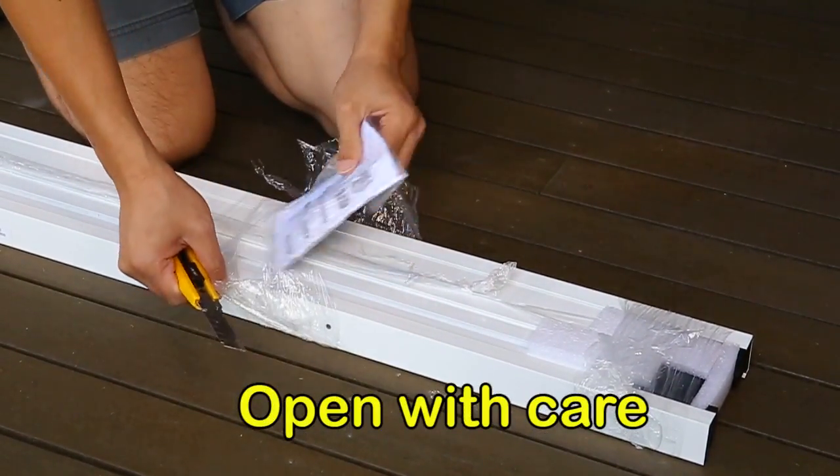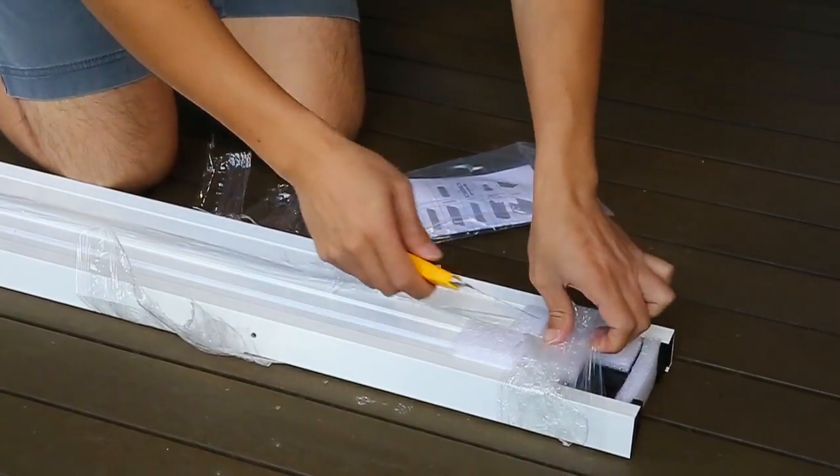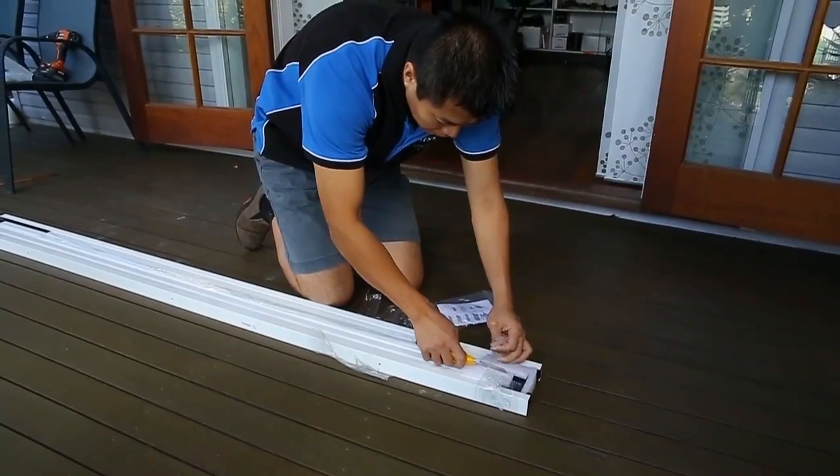Using your art knife, carefully remove the packaging from the aluminium screen parts, ensuring you don't scratch any of the surfaces or cut any of the cords.